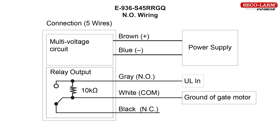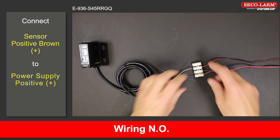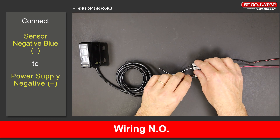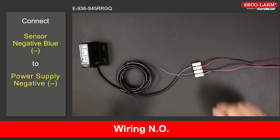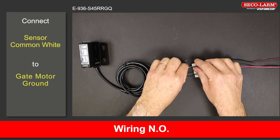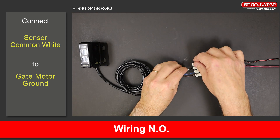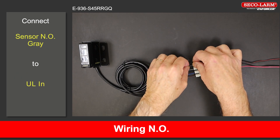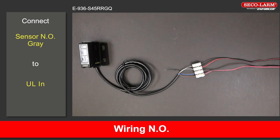E-936-S45RRGQ reflective beam wiring, normally open. Connect the positive brown wire to the positive of the power supply. Connect the negative blue wire to the negative of the power supply. Connect the common white wire to the ground of the gate motor. For the gate motor connections, please refer to your gate motor manual. Connect the normally open gray wire to the ULN on the gate motor.